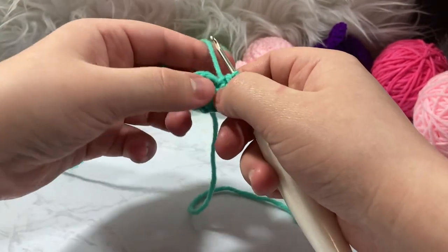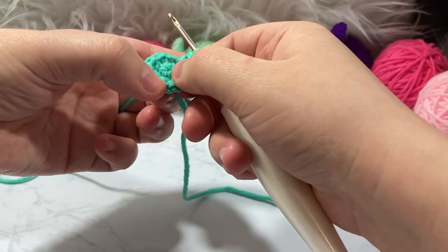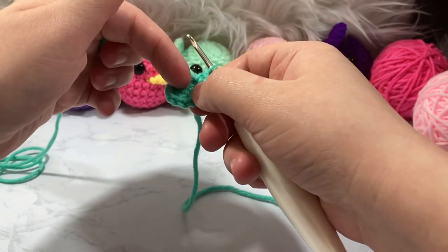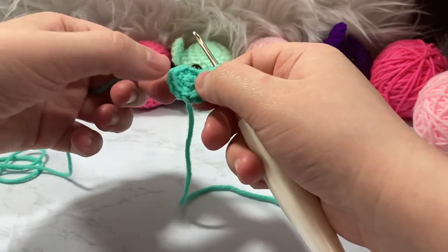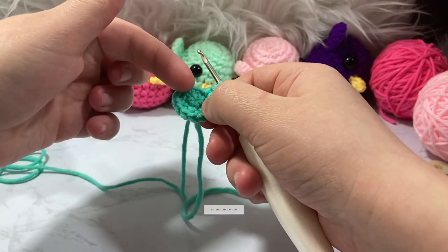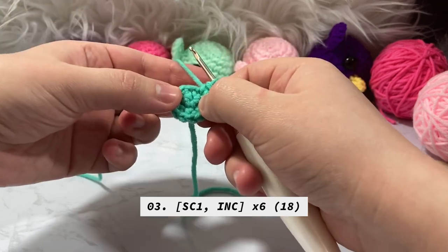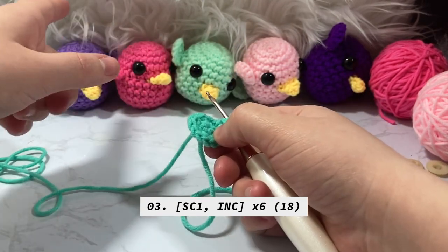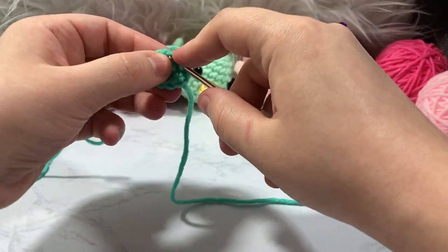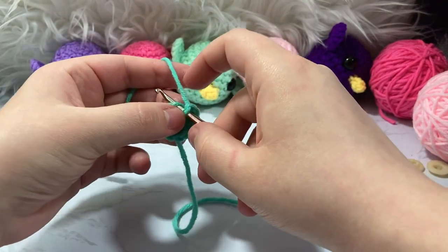That's the end of round two — this amigurumi is really small and cute. We should now have 12 stitches. For round three we're going from 12 up to 18, basically adding six stitches every round until we reach 24. This bird is one round shy of what I'd do for a whale amigurumi, so it's a little smaller.